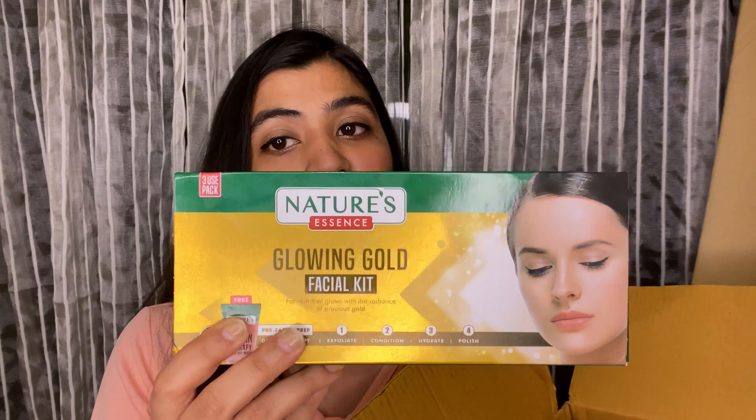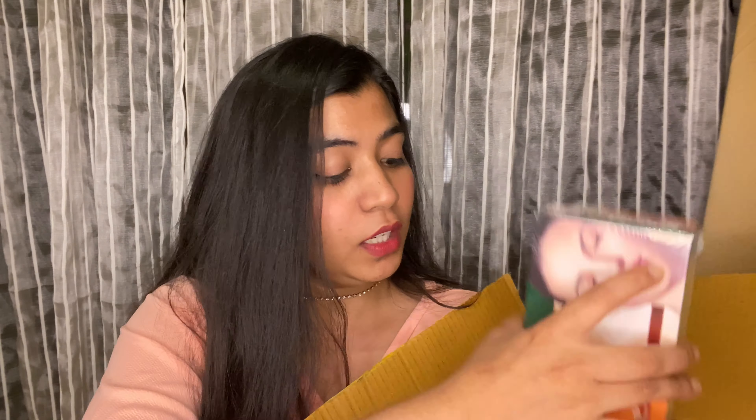They've sent me a couple of their facial kits, so let's see what I got. The first one is the Glowing Gold, the next one is Flawless Papaya, then we have Whitening Pearl, this is Gentle Fruit, and last but certainly not the least is the Brightening Diamond Kit.